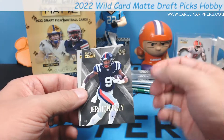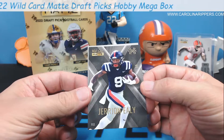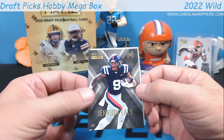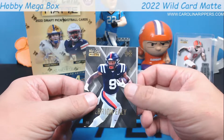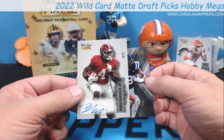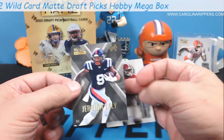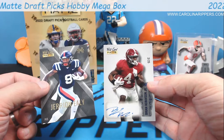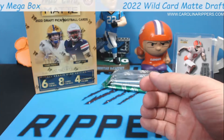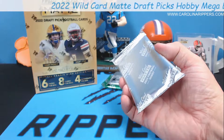Davante Price, Matt Corral in the silver - nice. Our guy Brian Robinson, Commanders. Darian Kendrick. These cards don't come apart very easily. Jerrian Ely - one of one! Of course the one box I don't call gets the one-of-one. Here's what a one-of-one looks like out of this product. Jerrian Ely is Kansas City. And another auto - Brian Robinson out of 25! I will take that all day.